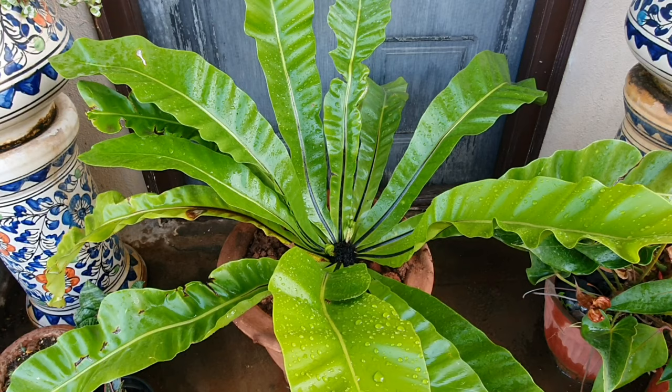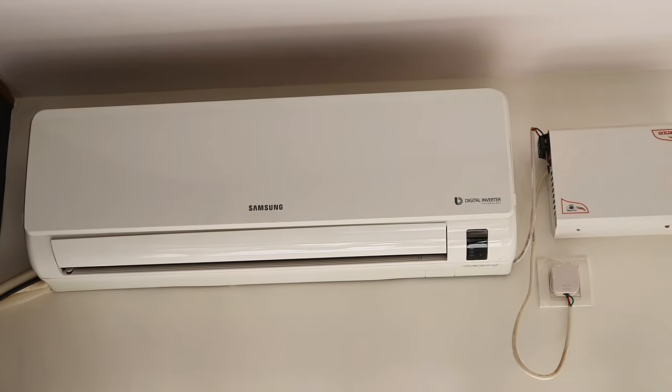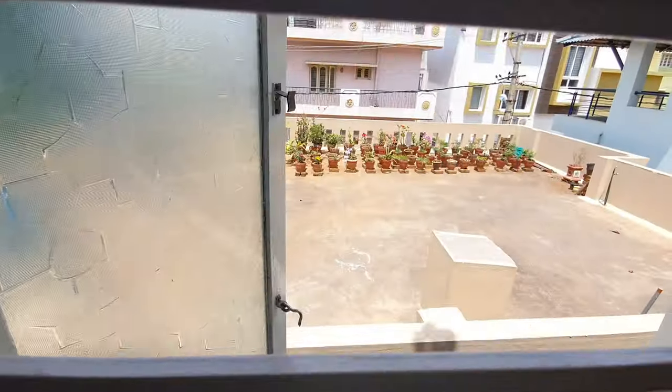Cold tolerance: this plant is not cold tolerant, so give it ample warmth during winter months in cold countries. An air-conditioned room would not be an ideal place to grow this plant. Air circulation: since this is an epiphyte, it is used to receiving a good amount of wind. If growing indoors, ensure you open the windows for natural air circulation.